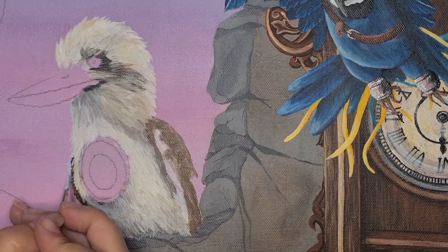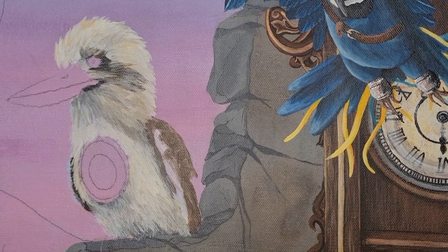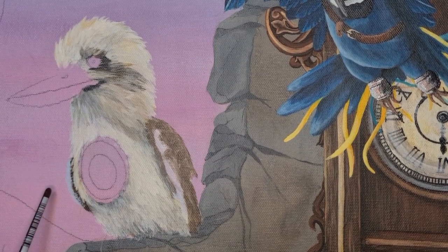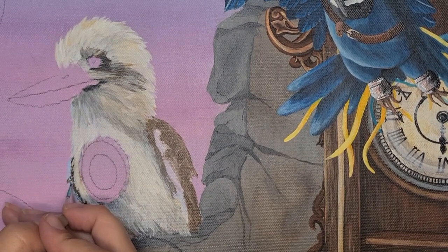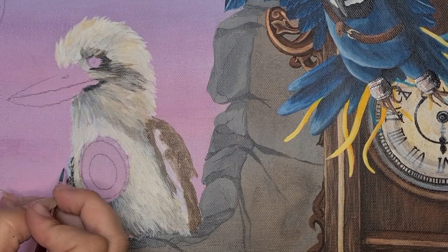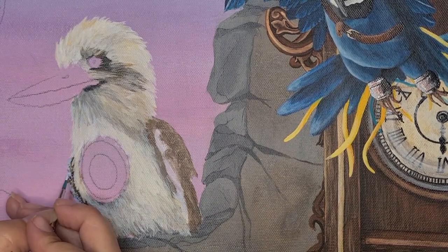I've talked my way through that ugly stage of painting — that stage where you think, 'Oh my goodness, what have I done?' and then you keep going and all of a sudden it starts to come together. I've now softened up all those harsh lines and harsh colors, and now I get to go in with the details.